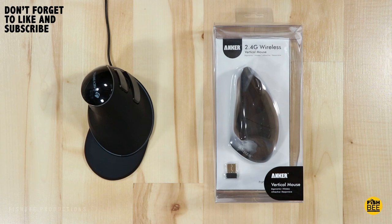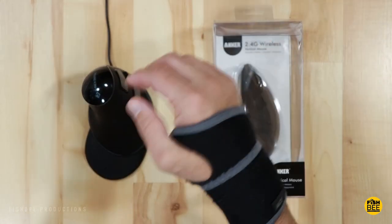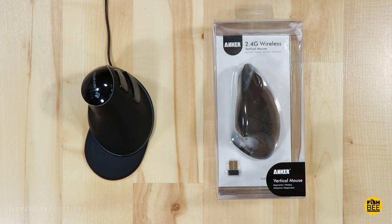After using a computer for about 14 years, you start to feel like a football or basketball player who has had joint injuries. Before you know it, you've got to wear a wrist brace or back brace. There are a lot of different things that can happen when sitting at a computer for eight hours a day, so that's why I started looking for a vertical mouse.